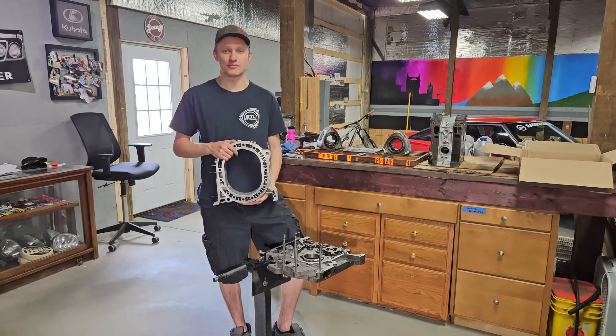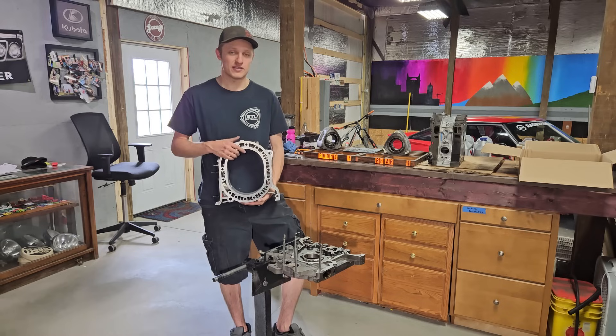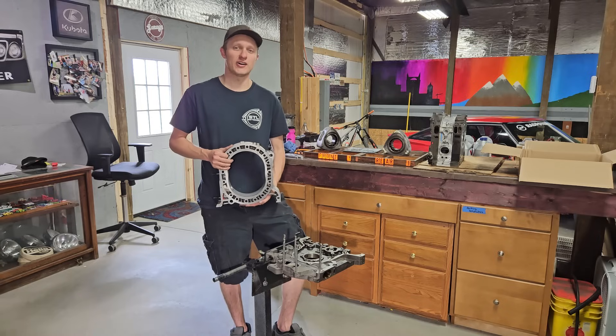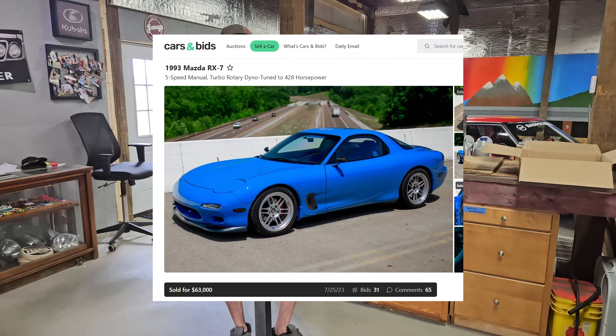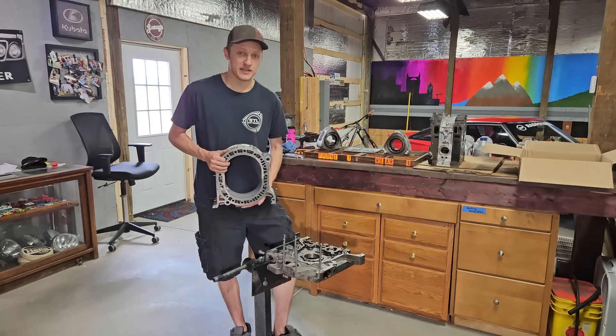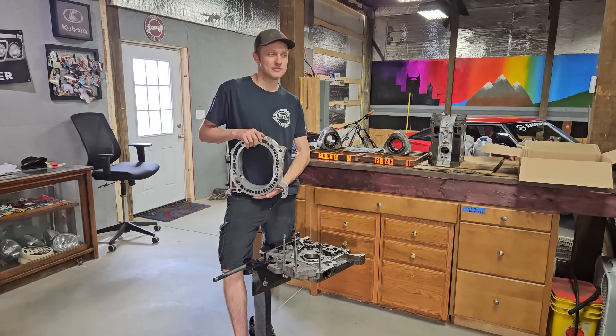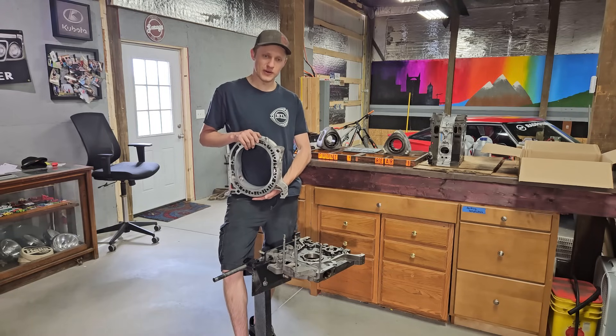This engine I actually rebuilt once before. It was in the baby blue, mariner blue, $100,000 FD RX-7 that we sold on Cars and Bids last fall. Now you're thinking: holy cow, that engine was just rebuilt, it was just put in that car, it was just tuned and it's already back.